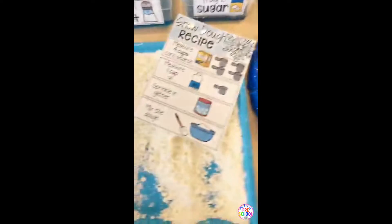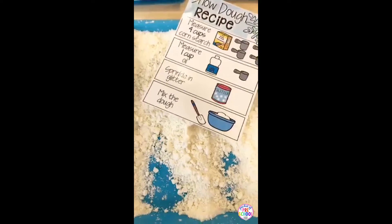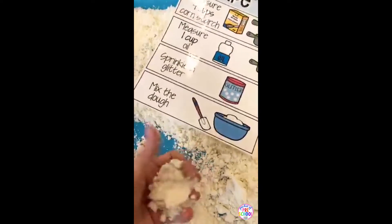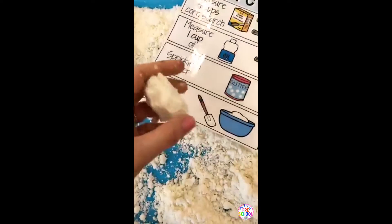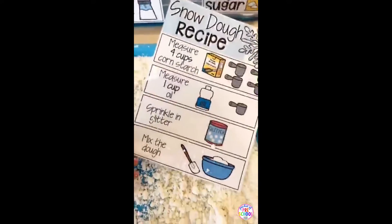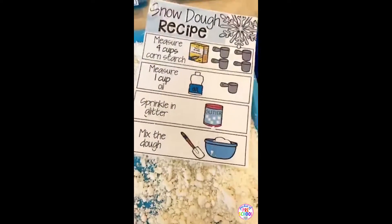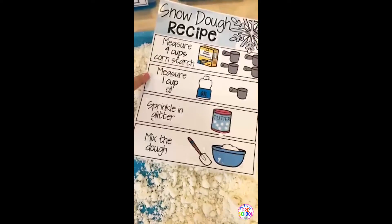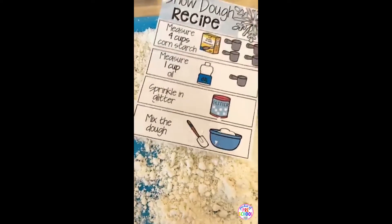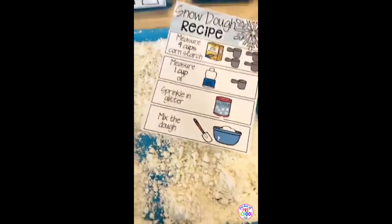You can also make snow dough, because we all know it doesn't always snow when you're learning about snow. It doesn't look like anything, but it is just like snow — look, it makes snowballs and then it crumbles just like snow! I included a visual recipe. You can use baby oil, which smells amazing and feels so soft. But if you have kiddos that eat things, use vegetable oil — that way if they put it in their mouth, it won't hurt their tummy.